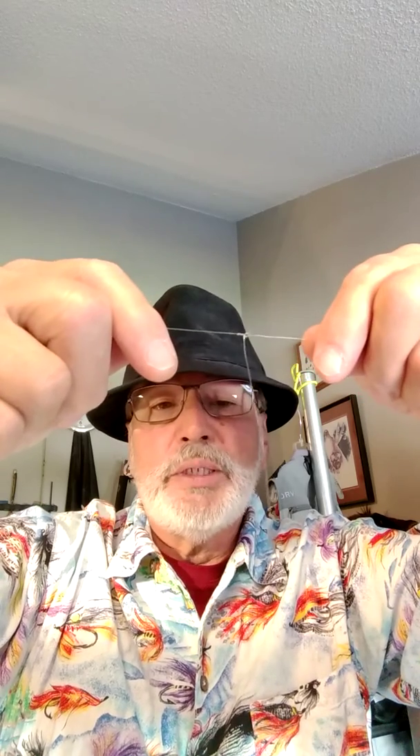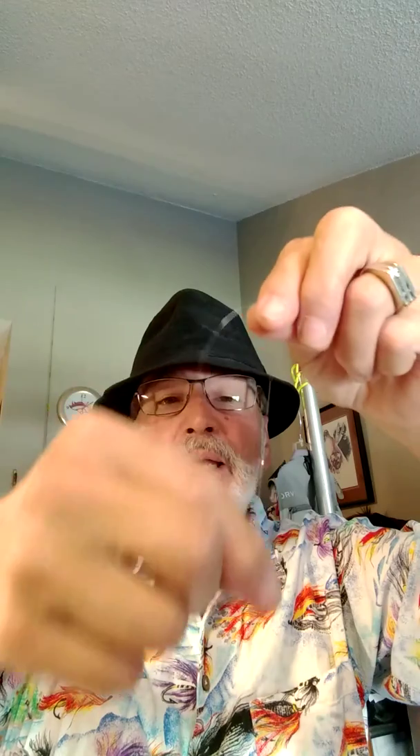I landed a 20-inch female rainbow on Cheeseman last week, and it was on my bottom fly. I had switched down to 7x at the time — it was on my Zebra size 24 Black Beauty. It was this exact same rig. I had a heavy egg on the bottom on 4x, but she still took that little midge off the side, and it was only sticking out about four inches.